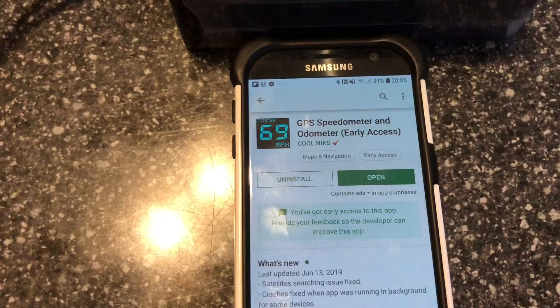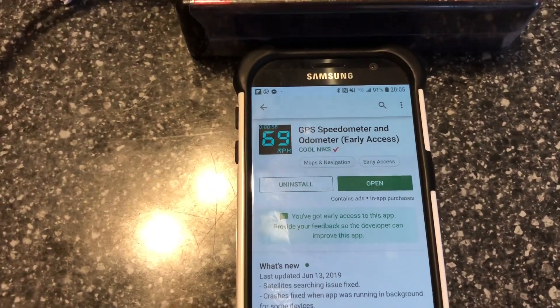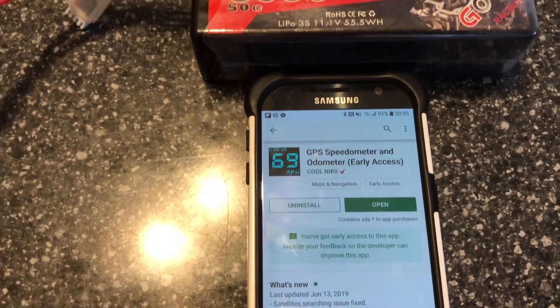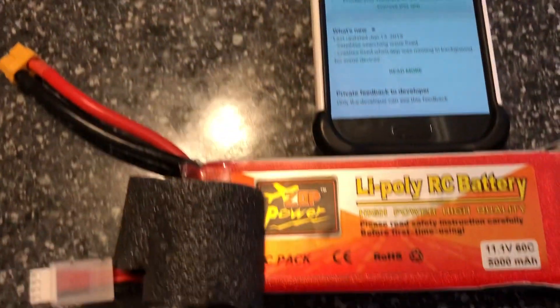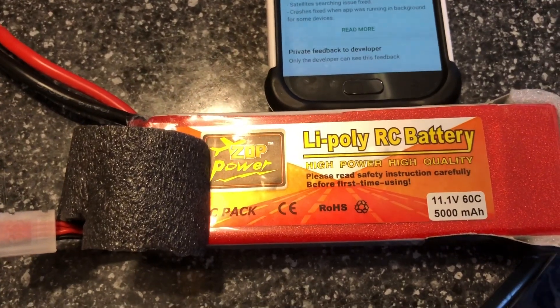I'm using the GPS speedometer app — early access. I've tested that app and it's dead-on accurate with my car. I tested it in my car going 30 miles an hour and this thing says I'm going 30 miles an hour without any connection.